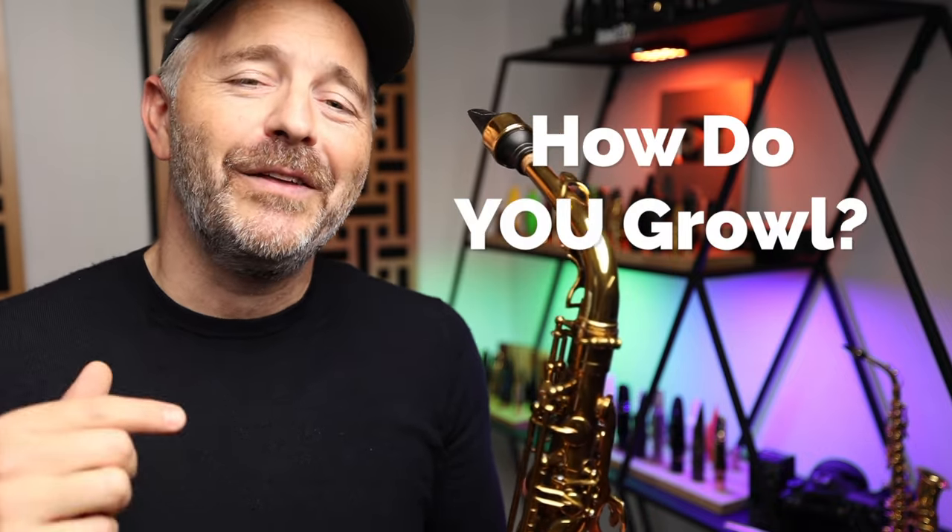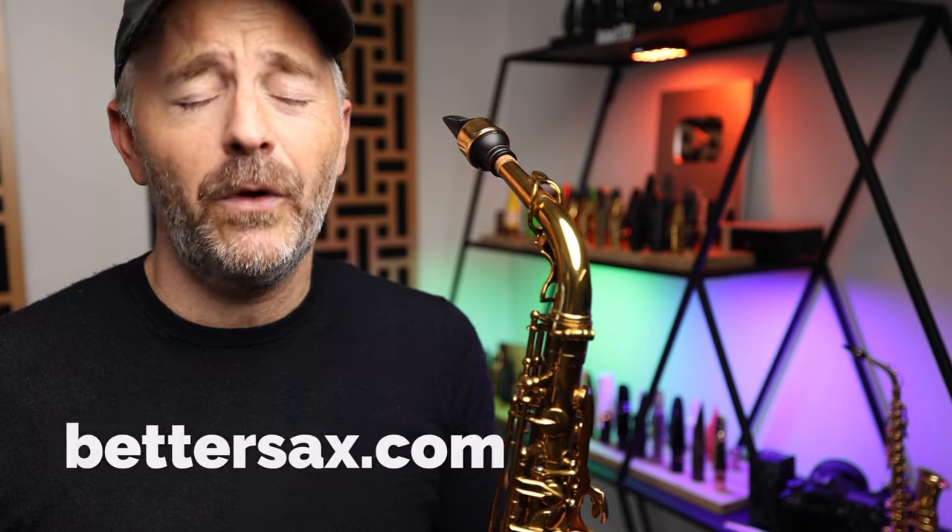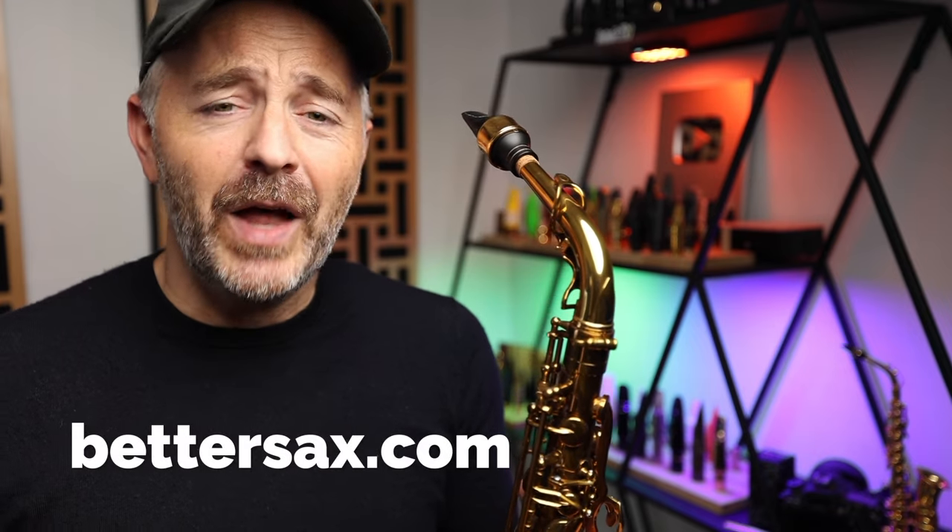Let me know in the comments below if you happen to have any alternative techniques for getting the growl effect on the saxophone. If you want to study some more with me, be sure to check out all the courses I've got available over at bettersax.com. If you got any value out of this video, be sure to drop me a thumbs up. Make sure you're subscribed to the channel — I wouldn't want you to miss out on any more of these great tutorials. Thank you so much for watching, and I'll see you in the next video.